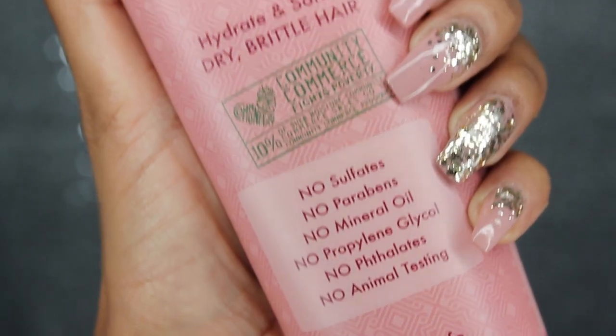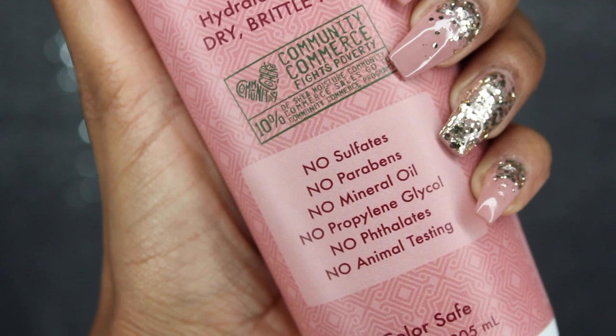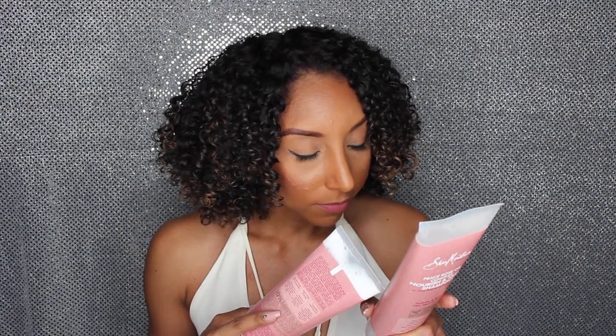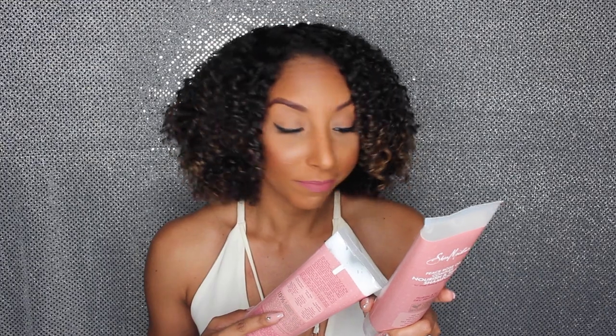Right on the front it says no sulfates, no parabens, no mineral oil, no propylene glycol, no sulfates, no animal testing. And like I said in my last video about checking products, make sure you always check the back — and yep, they are telling the truth. Right on the front the bottle says it's supposed to hydrate and soften dry and brittle hair, so if you have dry hair, this one's for you.